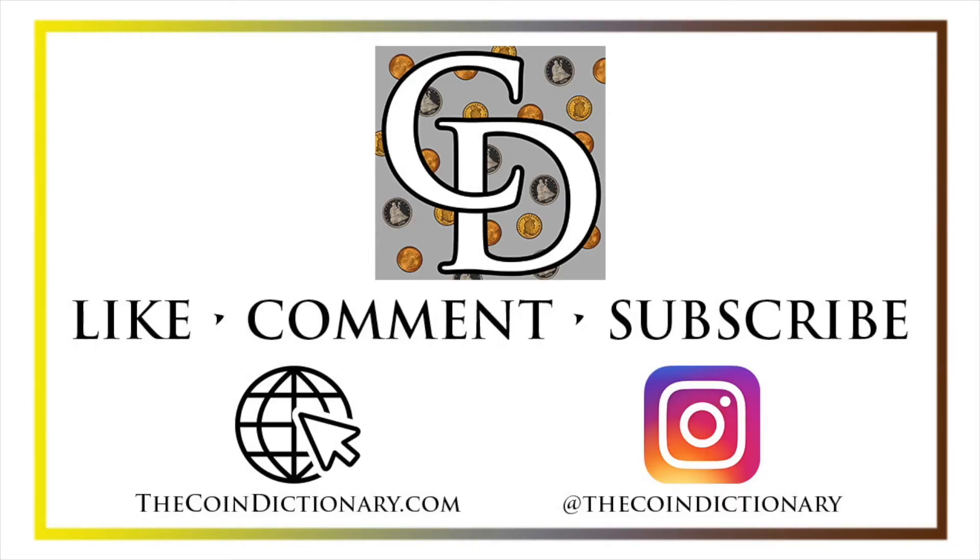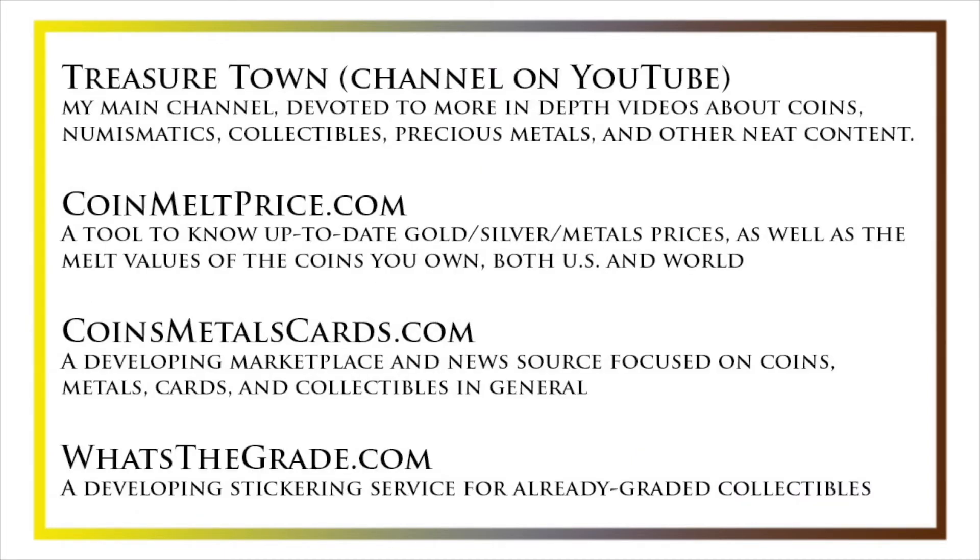Thanks for watching the video. My name's Christian, and I own The Coin Dictionary. I'd also encourage you to visit us at our website, thecoindictionary.com, and on Instagram at thecoindictionary. I'd also like to draw your attention to some other helpful coin resources, such as my other YouTube channel, Treasure Town, which does more in-depth videos about coins and collectibles, as well as coinmeltprice.com, which shows up-to-date precious metals pricing and the melt values of the coins that you own, coinsmetalscards.com, which will both be a marketplace and a news source for coins, metals, and cards, as well as whatsthegrade.com, which will develop into a stickering service for already-graded collectibles. Have a great day, and I hope to see you on some of our other videos.